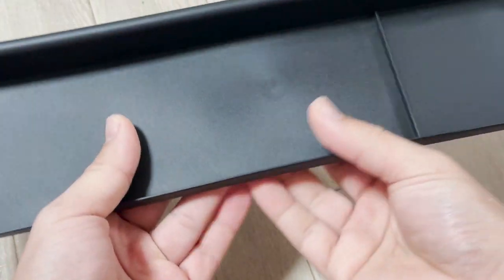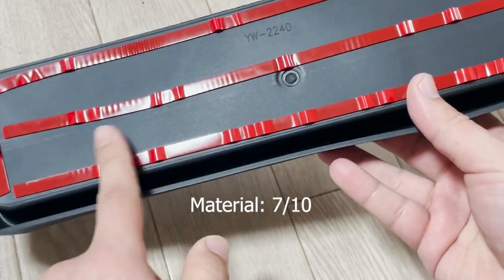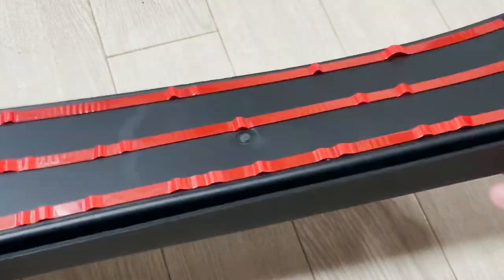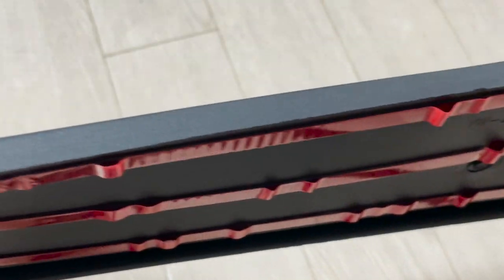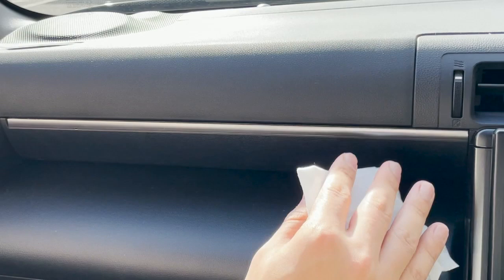After bringing it out and getting to feel the material, I can give around 7 out of 10 for the OEM feeling. Looking at the back, you can see that the double adhesive tapes are not properly stuck to the tray, so I just hope they'll hold on fine on the passenger dash.